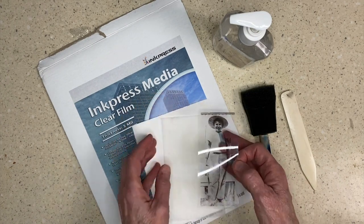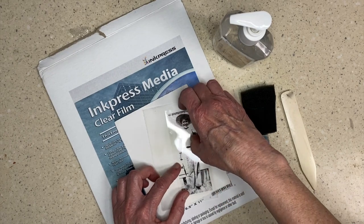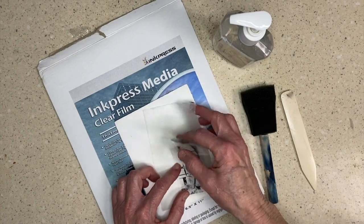I sized it to fit the teabag, so it's going to go right here, and now I want to transfer that image onto the teabag.